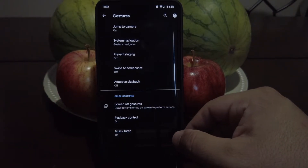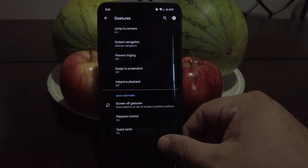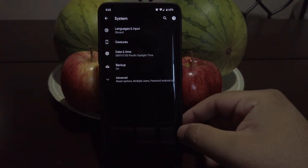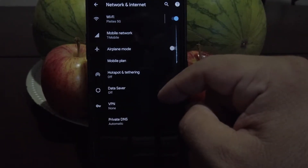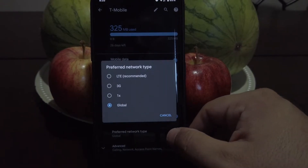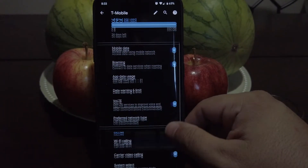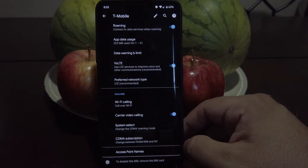We also do get the option to turn on the quick torch. Moving on to network and internet, we can see that we do have voice over LTE working. We do have options for LTE and we also have WiFi calling working. I had no problems with callers telling me that they couldn't hear me, so calls are working nice.